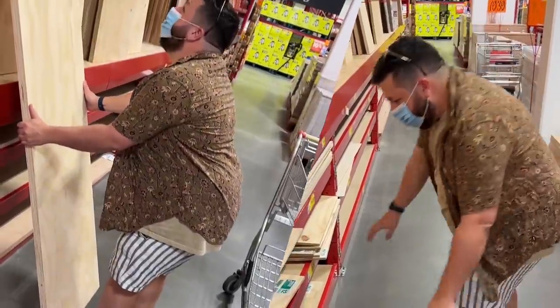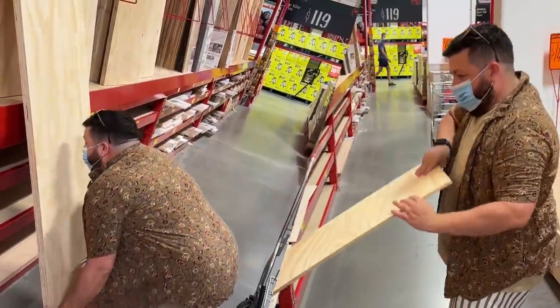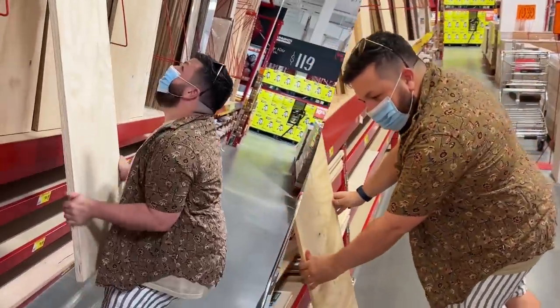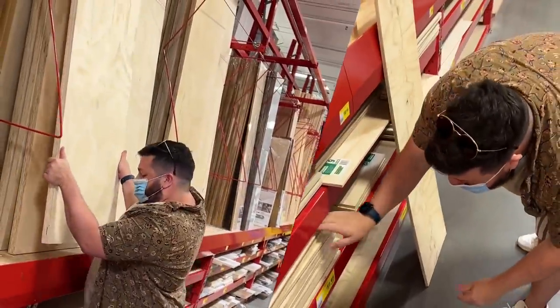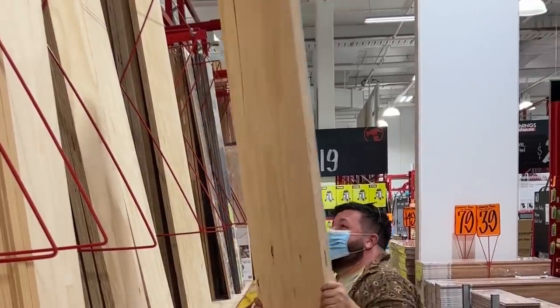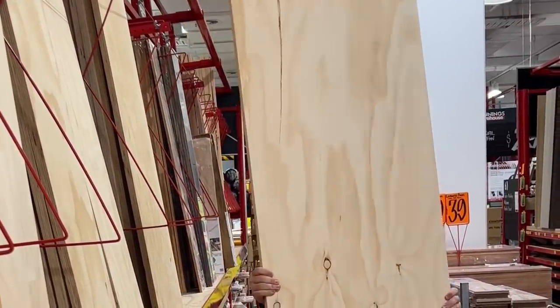Once I had all my books measured, it was time to go to Bunnings and buy the plywood. I'd never done this before. Look at me try. You can really tell I have no idea — I'm just pretending for the camera.